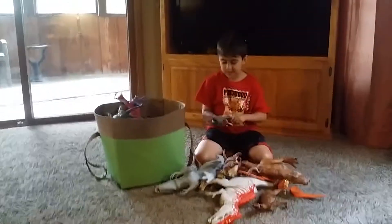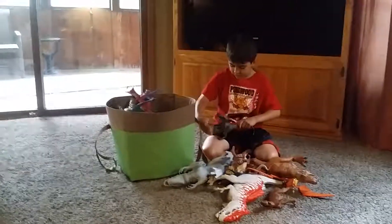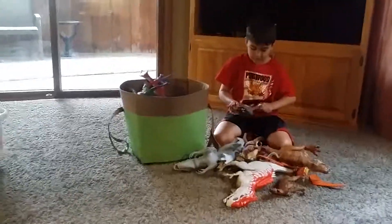Here is — this is Jurassic Park. This one's Delta, I think. You can move its arms and its legs, but nothing else.